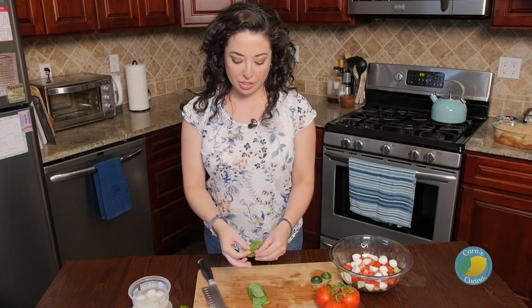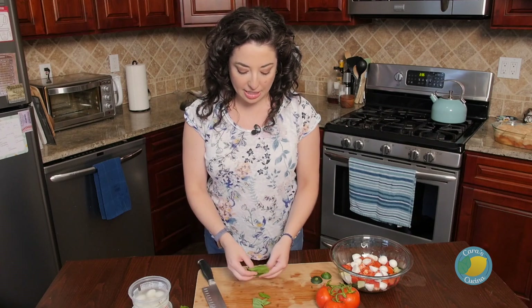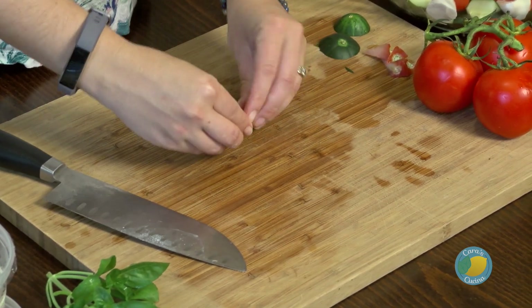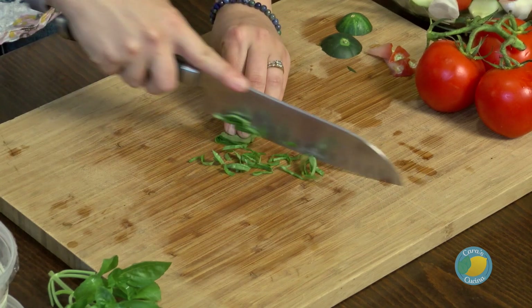Finally, we're going to add in our fresh basil. It's your preference and by eye — this smells so amazing. The easiest way to chop up a lot of basil is to stack the leaves all on top of one another, then roll it almost like a little burrito so it's easy to hold and keep flat on the board. Then you can just slice across and you get those pretty little strips of basil.